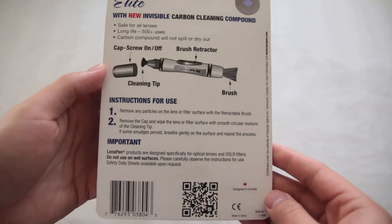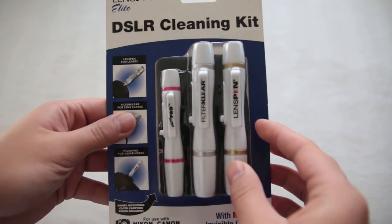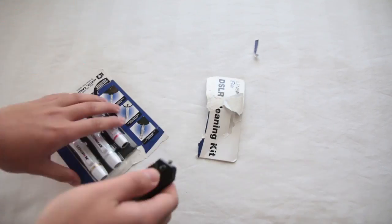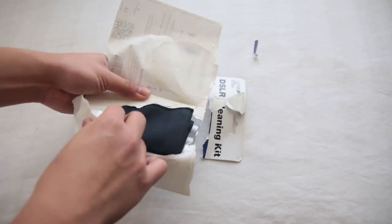The LensPen is one of the best, if not the best, cleaning tool for your lenses. The LensPen has a patented carbon cleaning pad that sets it apart from other cleaning products. This cleaning pad removes fingerprints and other oils effectively and easily.